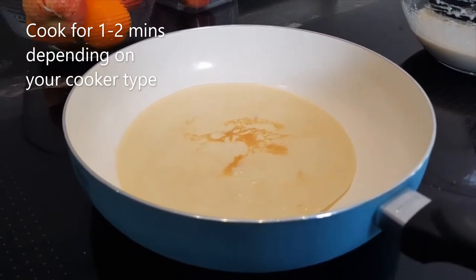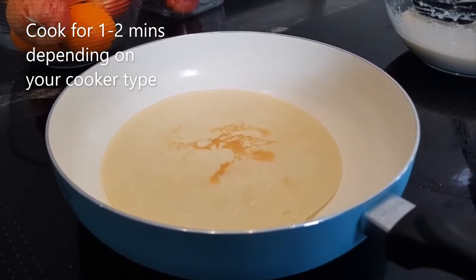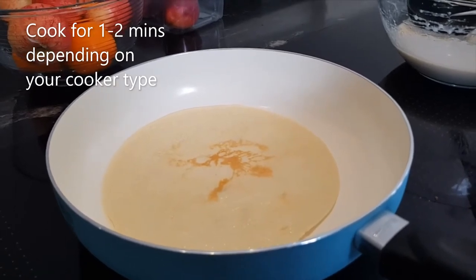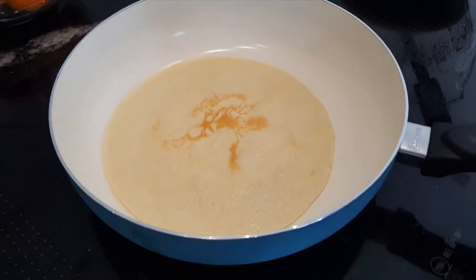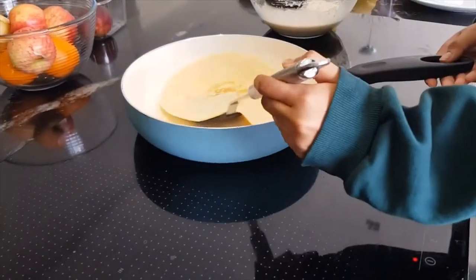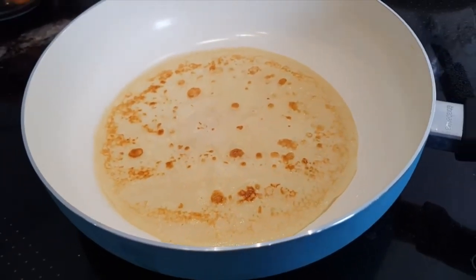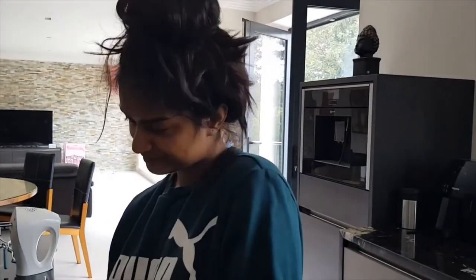This mix — 100 grams of flour, 300 ml of milk, a tablespoon of sunflower oil, and a pinch of salt — will give you six pancakes. You need to be patient and wait those two minutes before flipping, because if you do it too early it crumbles and breaks. Now flip it, Ishani. Look at that — that is perfect! That's our first pancake.